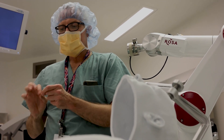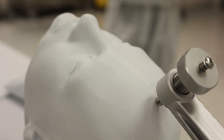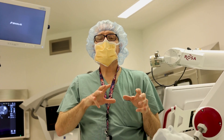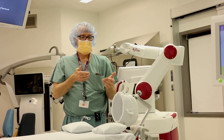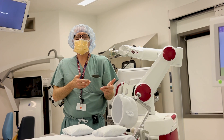We measure a stylet — a relatively rigid but small, less-than-a-millimeter wire — to the distance that Rosa gave us to the target, and then we pass the stylet into the brain. We're measuring anywhere from 10 to 15 points in the brain with a single electrode, and we're putting in anywhere from 10 to 18 electrodes total. The way to think about this is EEG in three dimensions — not just the surface of the brain, but three dimensions through the brain. That's why it's called stereo EEG.